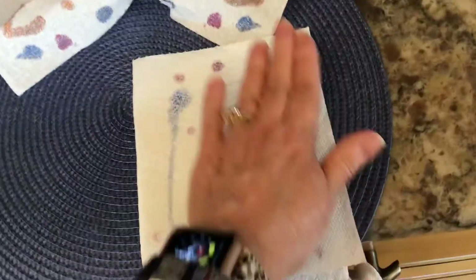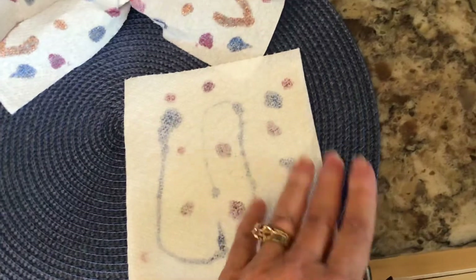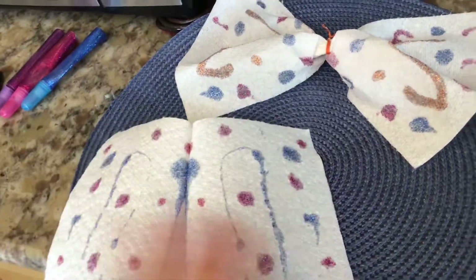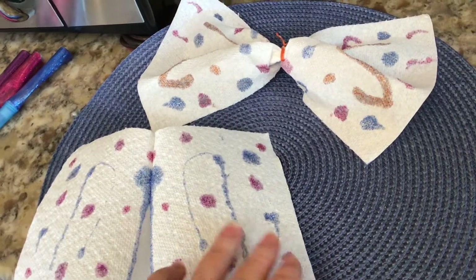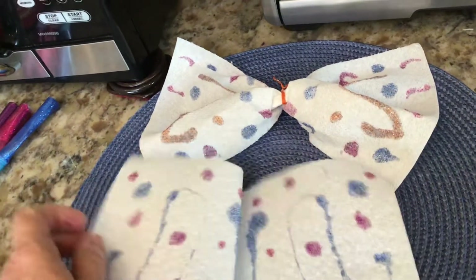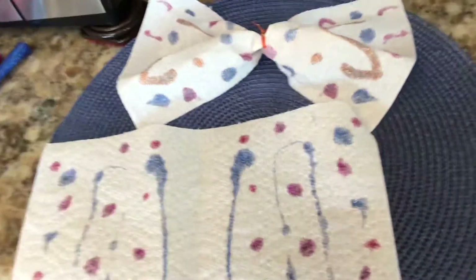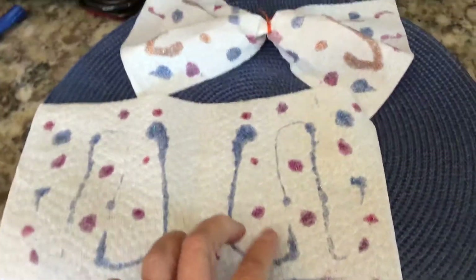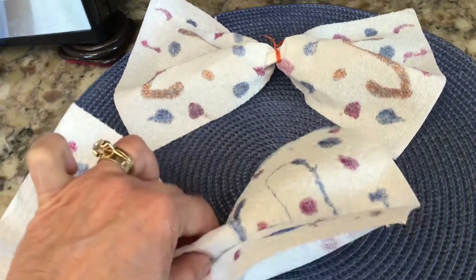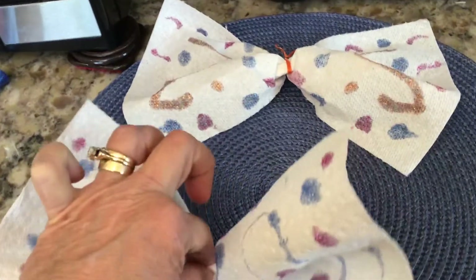Let's see what we have here. Sorry, it sticks! Look — we have the same pattern on each side, and that's what butterfly wings do: they're the same pattern on each side. Then you gather it together in the middle, squish it up, and tie it with something.